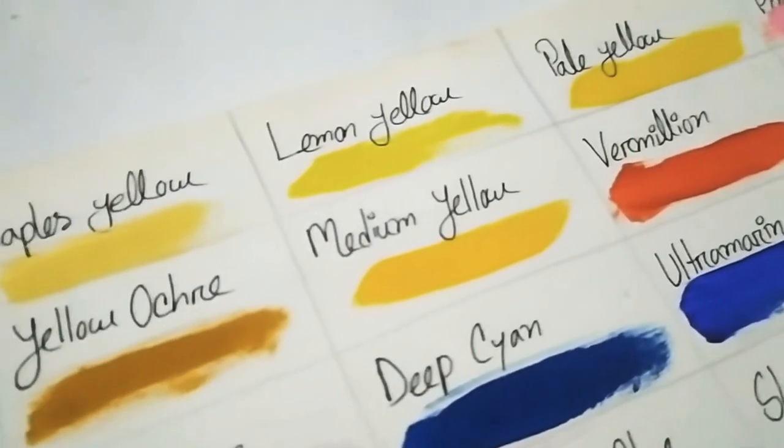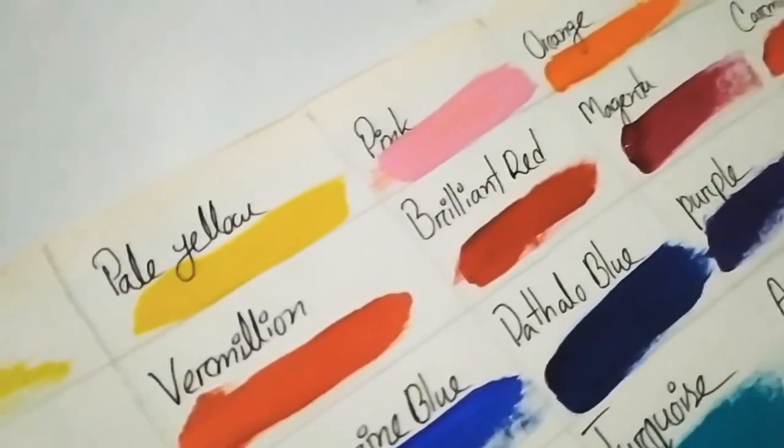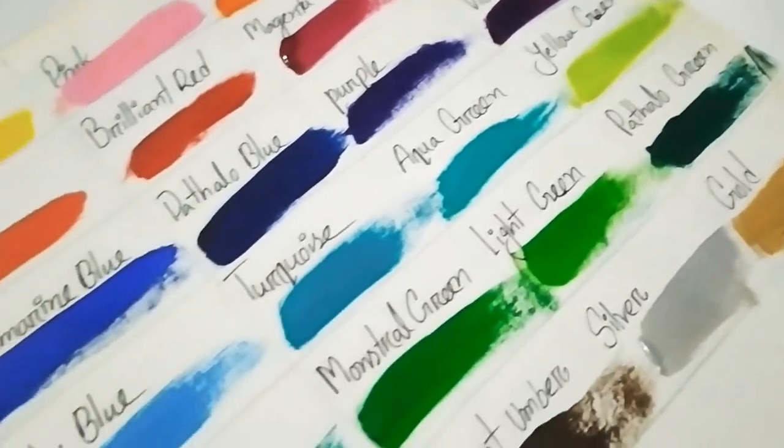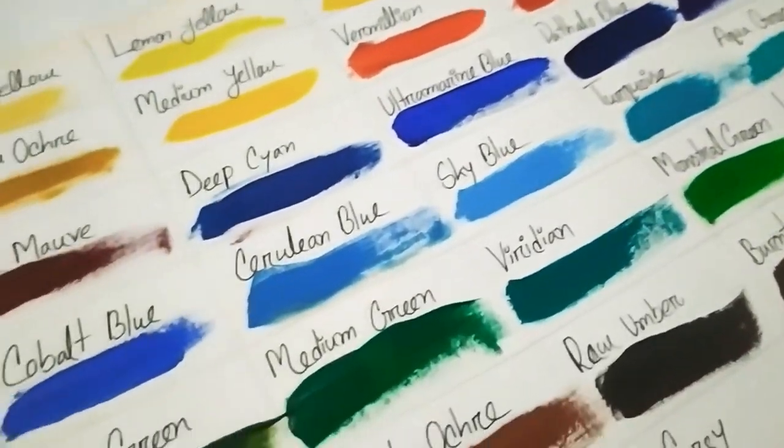This paint features a smooth and creamy texture and can be used on most surfaces, including canvas, wood, air-dried clay, plaster, cardboard, paper, leather, and some plastics.